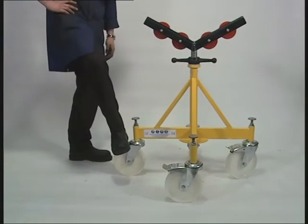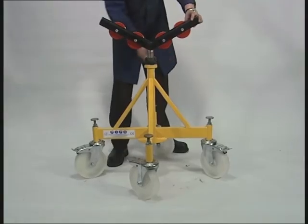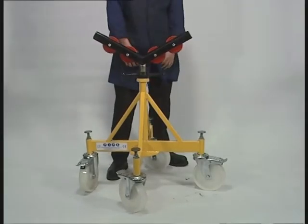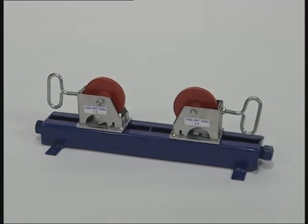The Quattro pipe stand is used on pipes from 4 to 40 inches diameter. Optional caster wheels fitted to the base of the stand enable the Quattro to move pipes around a workshop or site without the use of a crane or forklift. Our quick change roller stand is designed for rotation of all pipe sizes up to 48 inches.